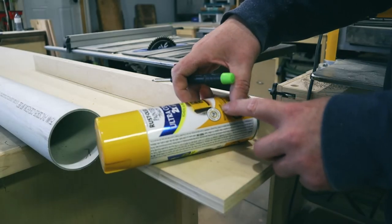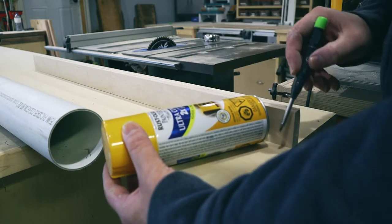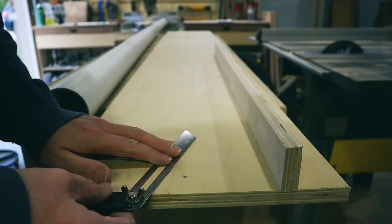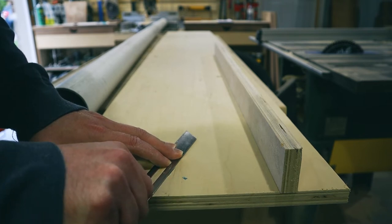There's definitely no science to the angle I used for the pipe. All I did was take a can and place it where I thought it would work. It ended up being 20 degrees, and I used my bevel to set the angle and took it over to the miter saw.